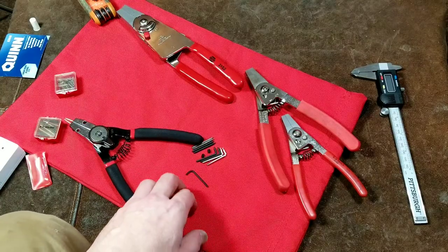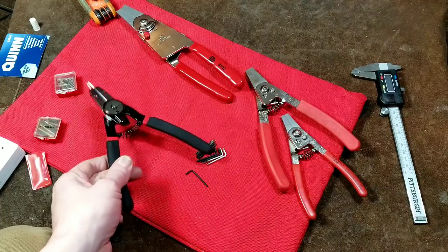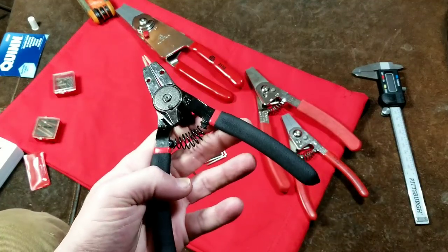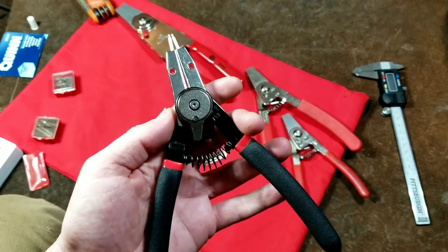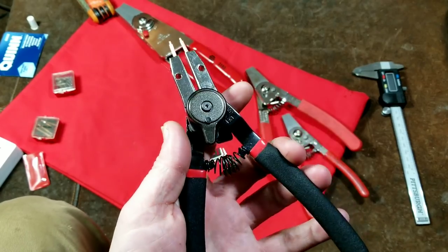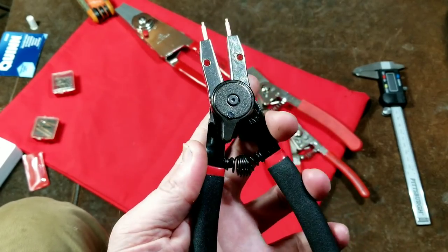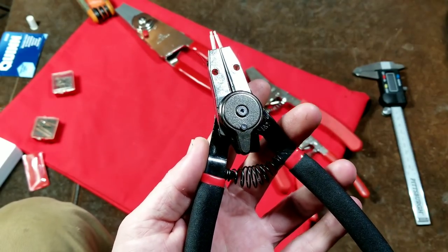Caddis Maximus here with a review and comparison — a versus — of the Harbor Freight Quinn flip-switch reversible snap ring pliers. These are on sale for about thirteen dollars, so they're kind of pricey, but they do seem pretty well built. They do have a couple of issues as well as a couple of nice features.